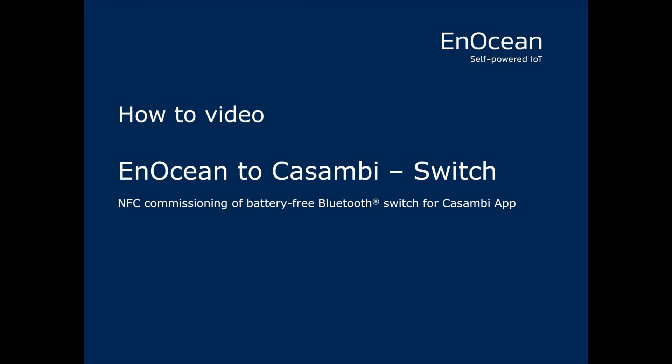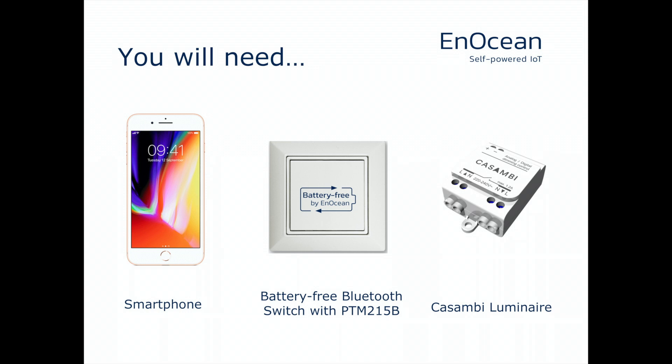N-Ocean's PTM215B Bluetooth-enabled batteryless wireless switches can be easily commissioned into Kazambi using the Kazambi app. You will need a supported smartphone, a Kazambi Luminaire, and the PTM215B switch to be commissioned.